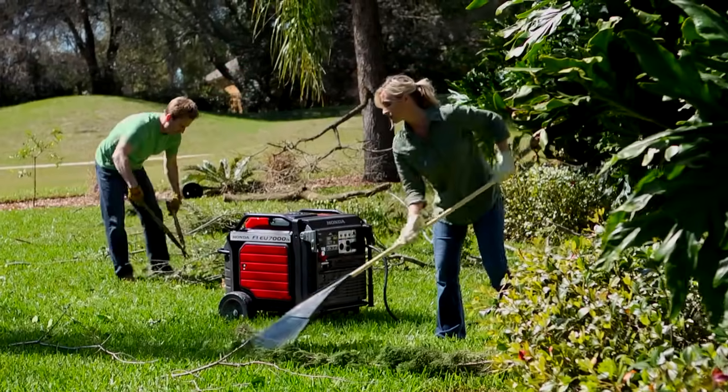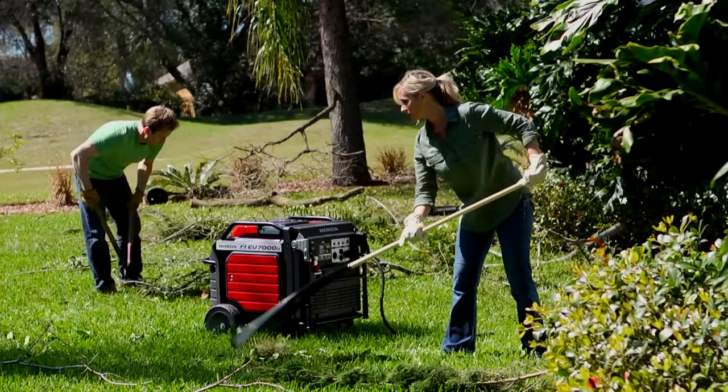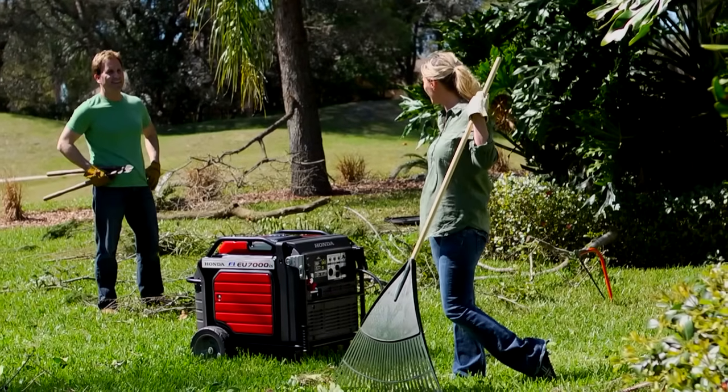Your Honda generator can be used to provide backup power for your home in the case of a power outage. Please see the generator safety video for proper outside placement of your generator when providing power to your home.